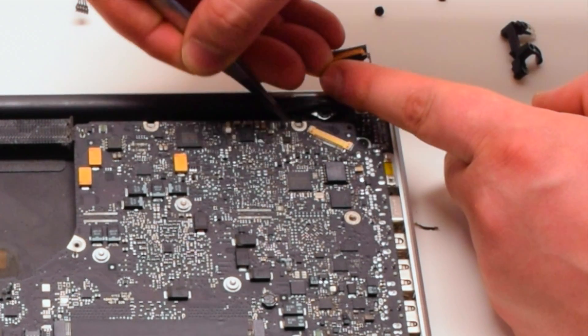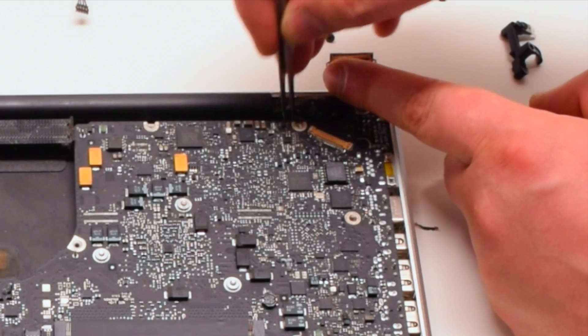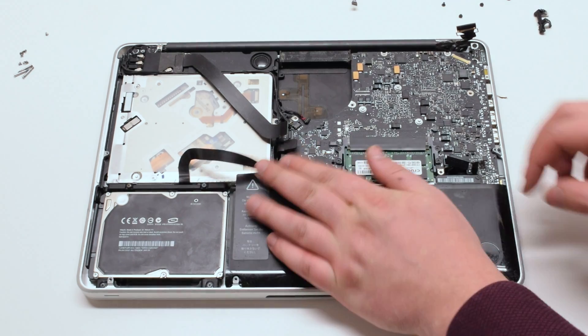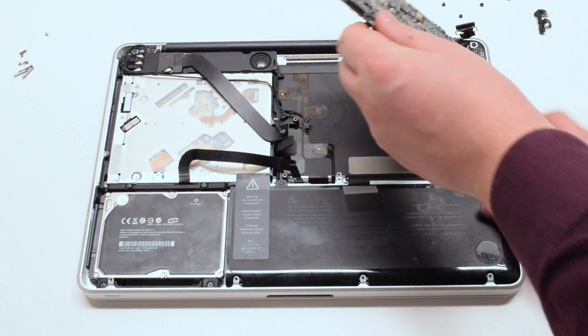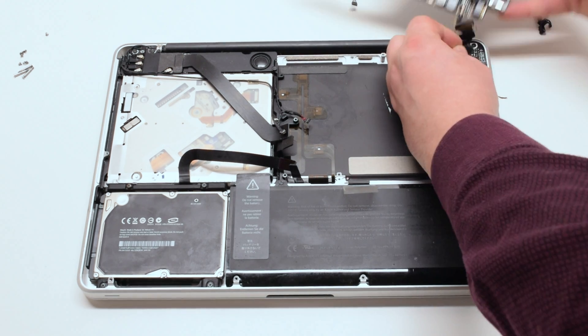Tear the microphone glued to the case. This cannot be skipped — this is a very important step. Lift the board up at an angle and flip it over; there is one more connection. Disconnect the DC-in power board.